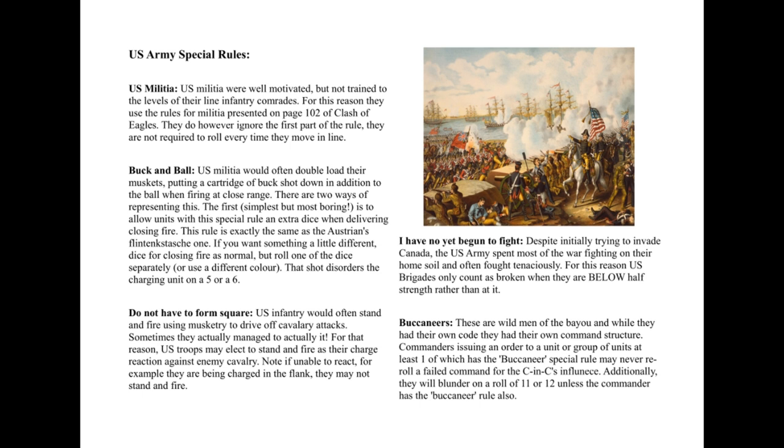What I was thinking of putting in is that although the buckshot causes disorder on a five or six, your opponent gets plus one to their morale save against that hit. I thought it makes it too complicated in the end — the idea was that clothing and equipment of the period actually gave soldiers surprising protection, so the buckshot was less devastating than a musket ball. I cut that out for simplicity, but if you want to add it back in, that's absolutely fine.